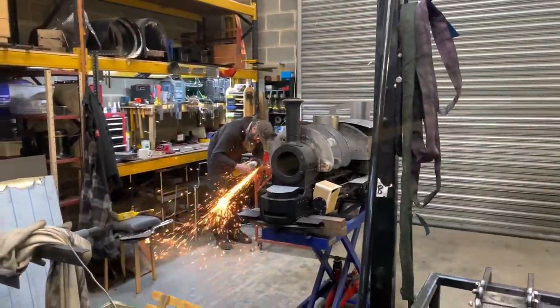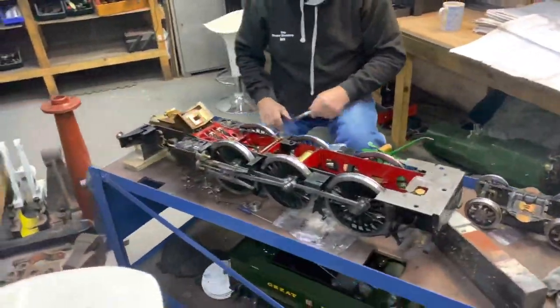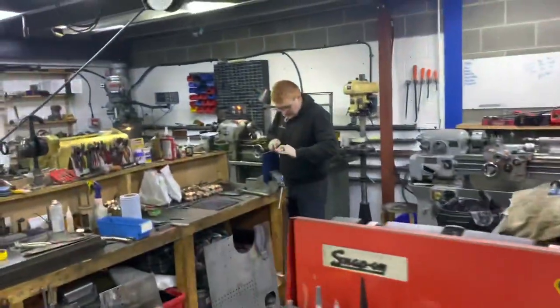A very Merry Christmas to you all, and thanks so much for following us through 2021. I thought I'd give you a little glimpse behind the scenes here in the workshop to show you some of the things that have gone on over the last couple of weeks in the run-up to Christmas.